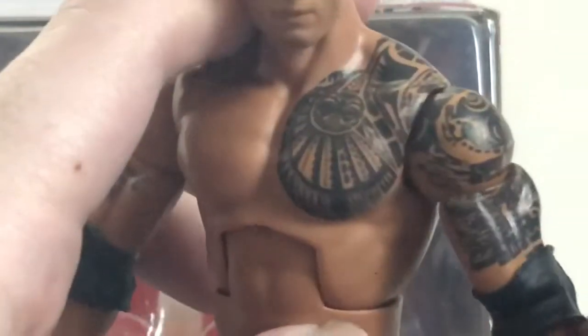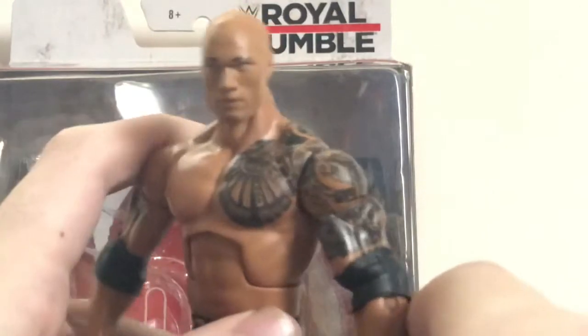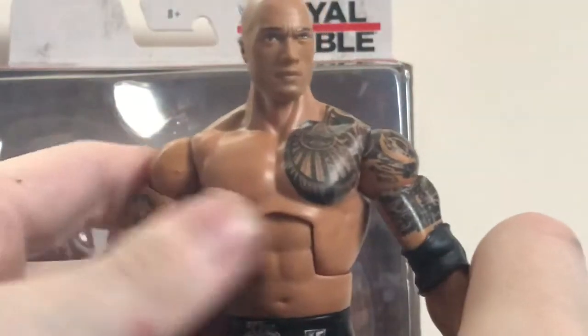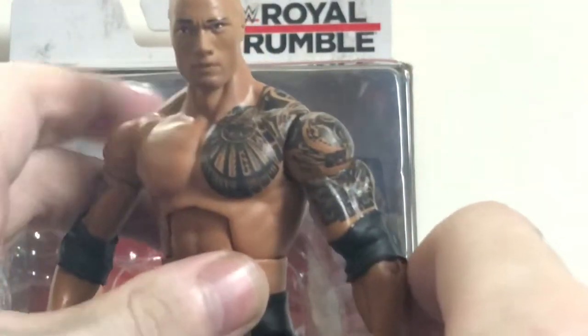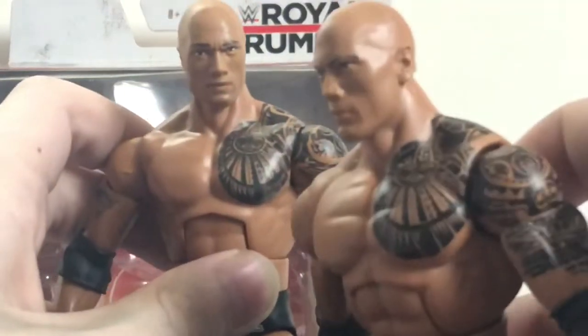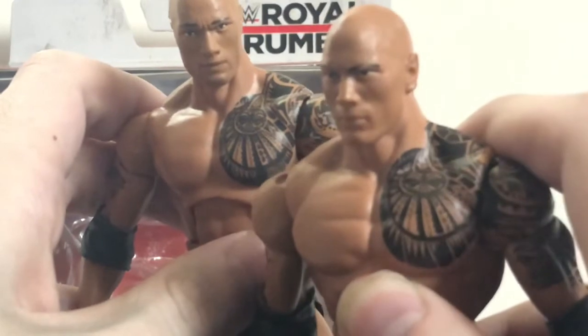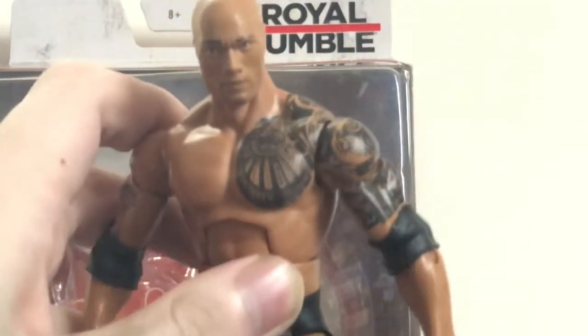Of course, he's got his Samoan Tribal tattoo — and I think they actually did a better job on this figure with it, because on the other ones they made it a little bit too big. This one they seem to have made it just the right size, not too big, not too small. Comparing it to the Elite Series 22, you can see it looks a tad bit too big on that one. This one, I think they got it right.